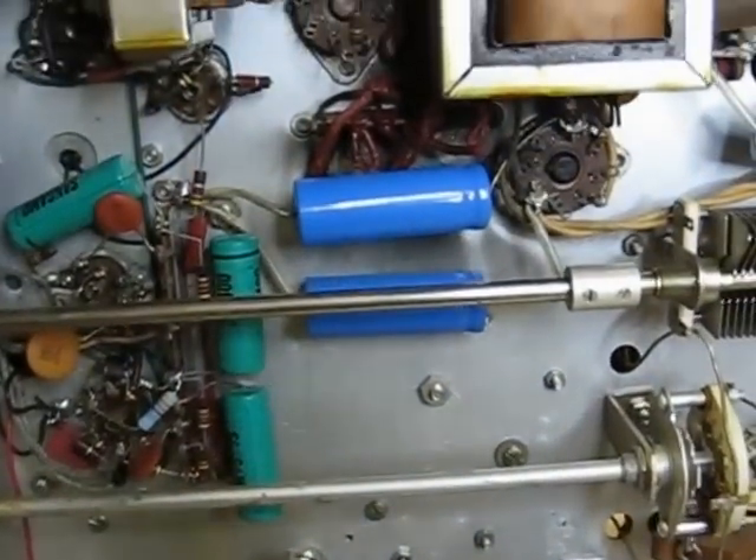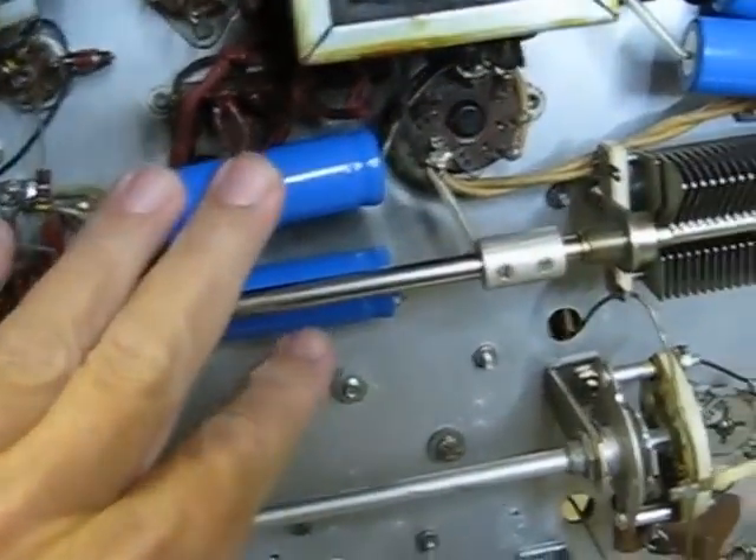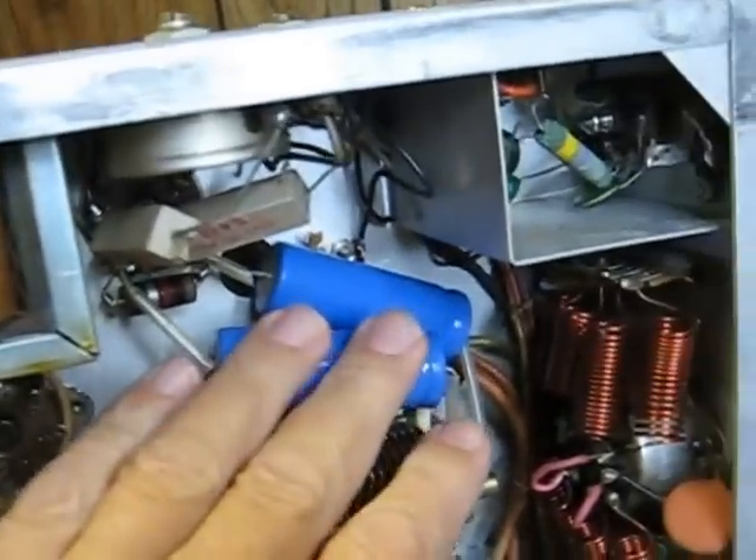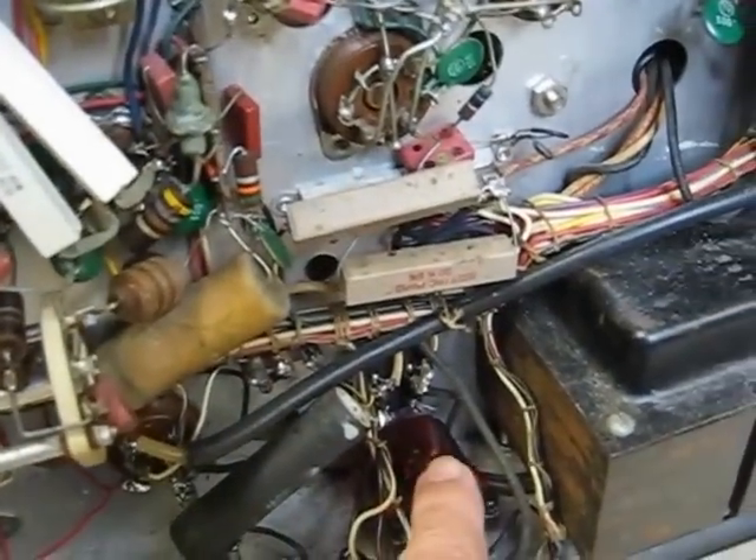This Johnson Valiant has got new capacitors. Here's your electrolytics here, new ones here, and down here. They've all been replaced. And new relay down here.